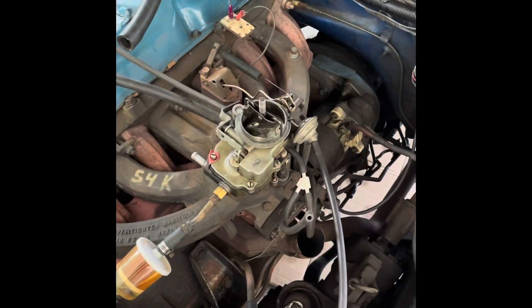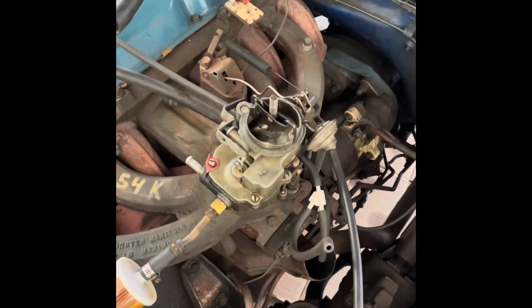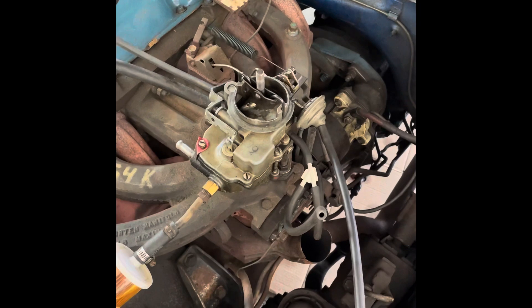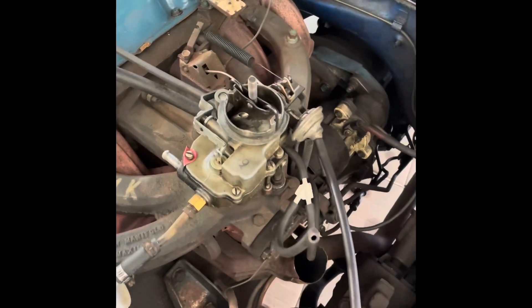Here's how you set up the Carter or Holley one-barrel carburetor — the Carter BBS one-barrel, the Holley 1920 or 1945, or the various one-barrel carburetors on the slant six — they all operate similar in principle.